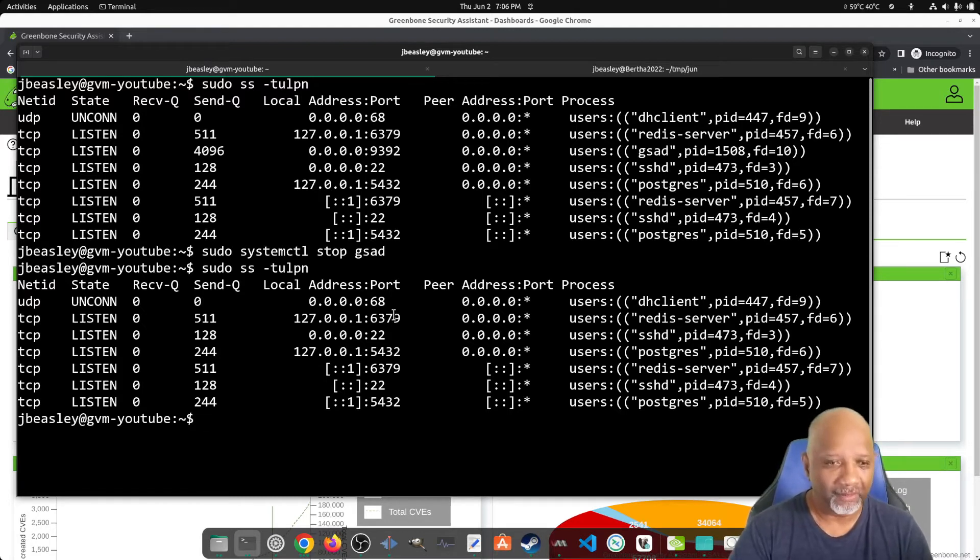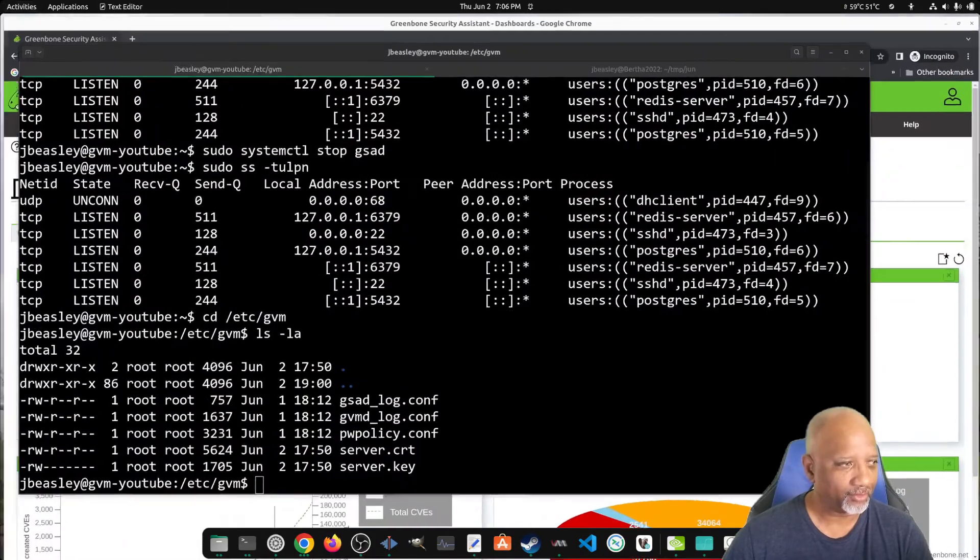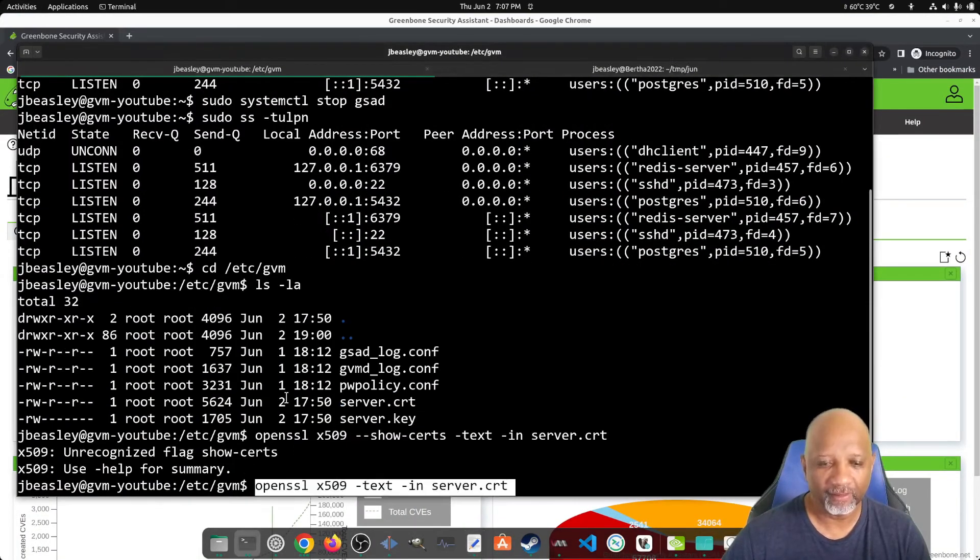The first thing you need to do to enable SSL is get yourself an SSL certificate. I'm not going to go over how to download and install one — I created one at Let's Encrypt for this demonstration and put the file into the /etc/gvm folder. If I want to look at that certificate, we're going to run an OpenSSL command with the X509 option, telling it to show the text and read the server.cert file.